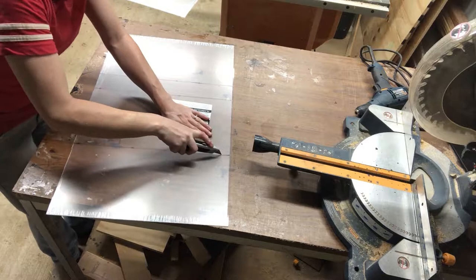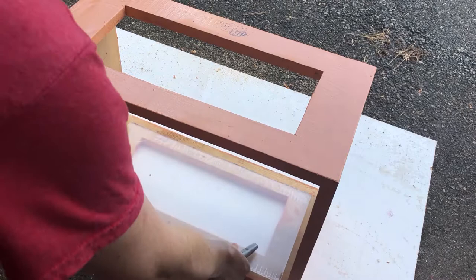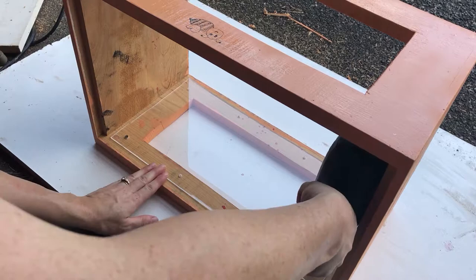I love putting observation windows in our beehives. The kids love them and I love that we can check out our bees anytime we want without a bee suit. I actually made a whole video coming out on how to put in observation windows in your hives, but I got this plexiglass from Ace Hardware and it's actually pretty easy to put them in.